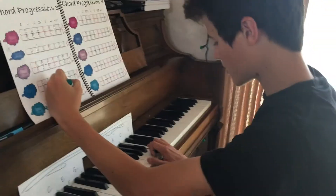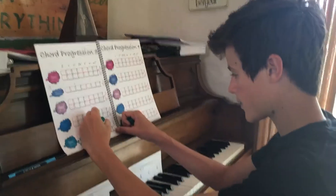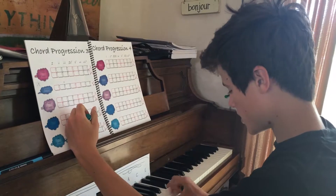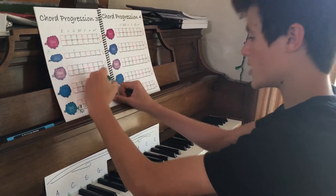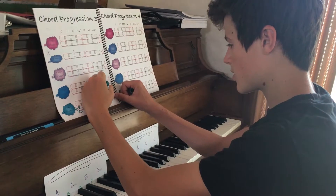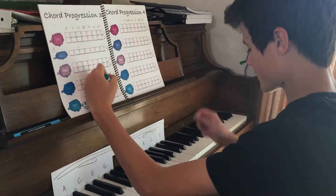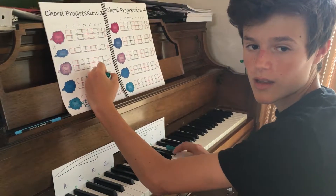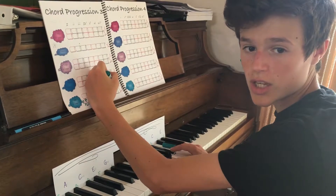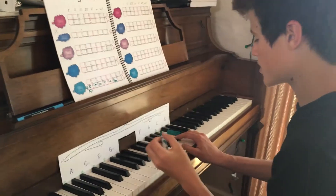And then it's going to be F minor. The last one's going to be G major. You played it right? Minor. Oh wait, I'm confused. What chord is that? It's G. Wait, what number are you? One, two, three, four, five, six — oh, six.